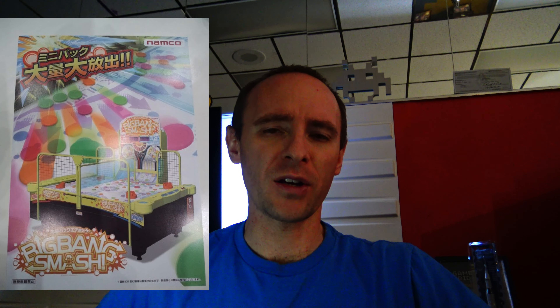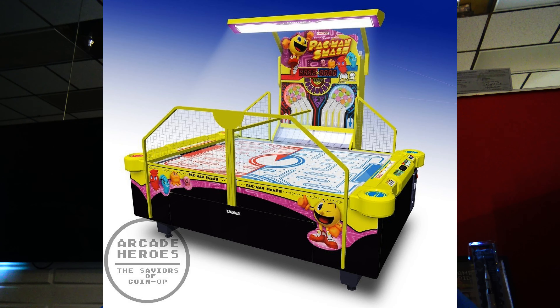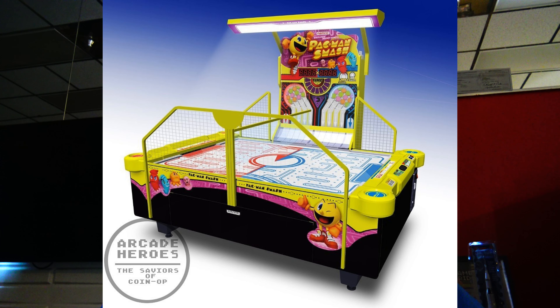Either way, it is a little bit different. Super Panic Ball also borrows from Namco's other multi-puck air hockey projects — like Big Bang Hockey from a few years back, which came over to the States as Pac-Man Smash. Namco has done a few variations of that concept.